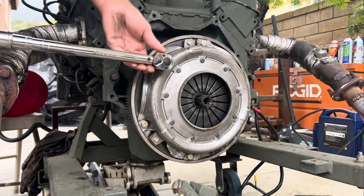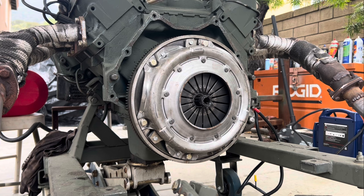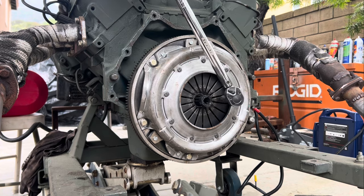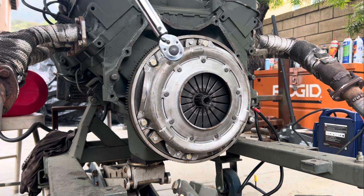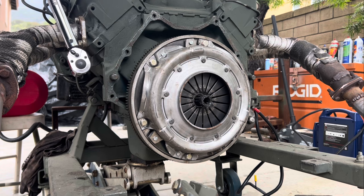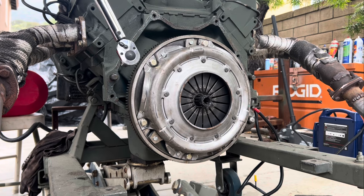Going by Chevy small block or Buick specs — those are 25 to 35 foot-pounds. One time I put 35 and compressed all of this; got in the car and pressed the clutch — rock hard, nothing. But on another build I put 25 and installed the Novak throw-out bearing and it's been crystal clear ever since — drive it around everywhere. Let's do 25 foot-pounds and re-measure.